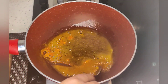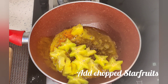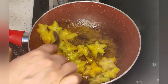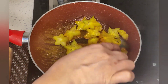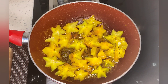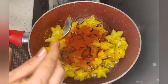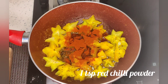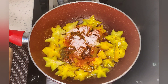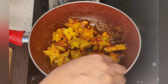Add the star fruit and mix it well. Add 1 tablespoon of hing. Mix it well with chili powder. Add 1 tablespoon of red chili powder and 1 tablespoon of salt.